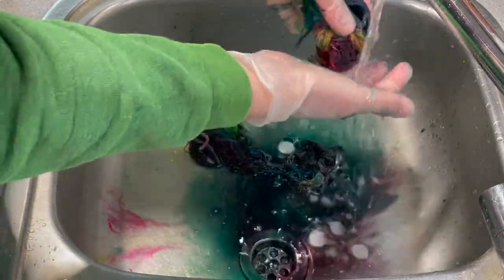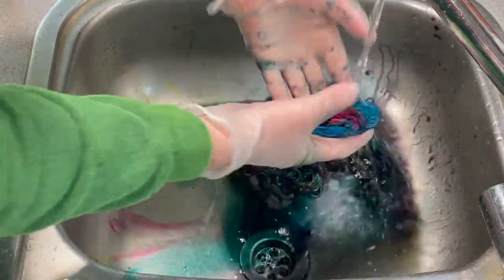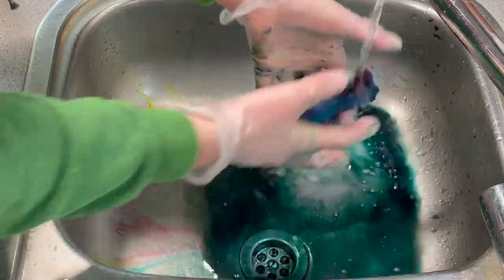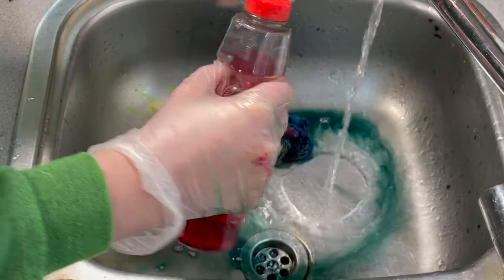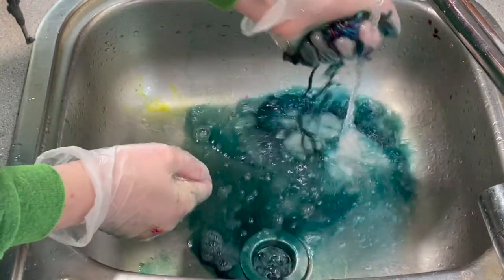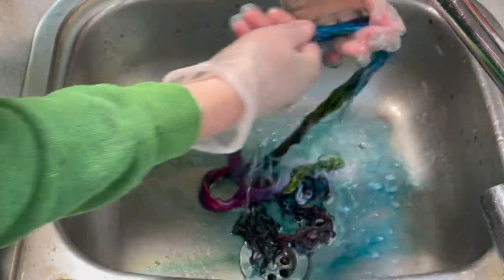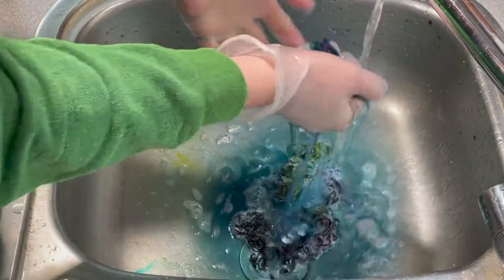I'm just going to keep rinsing these for a while. I'm going to add a bit of washing up liquid to help this along — just some normal washing up liquid to help get rid of some of the excess. Wow, there's a lot here. I'm not going to film all of this. I can hang this up to dry — it's actually looking quite sunny outside, so I might be able to get these hanging outside today.